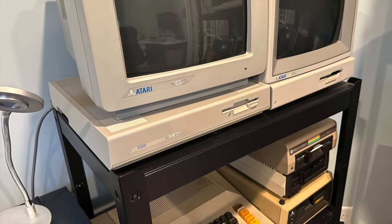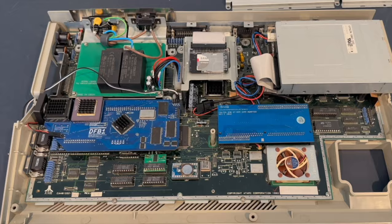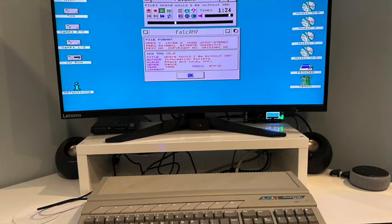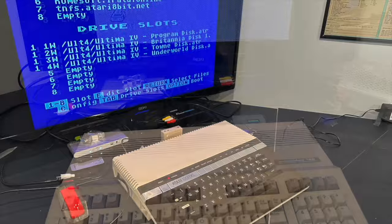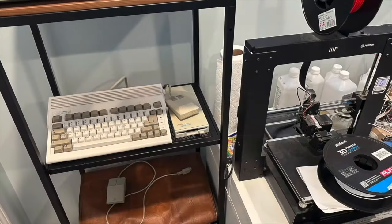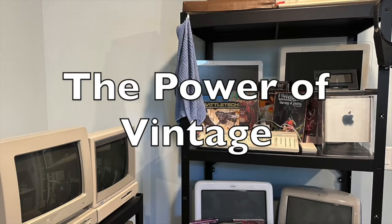Here we have two Jackintoshes set up to run as Hackintoshes in the month of Marchintosh. Greetings and welcome to the Power of Vintage. In a previous video, I set up these two awesome computers to run the Basilisk 2 Macintosh emulation software.